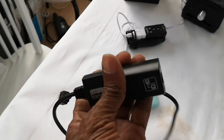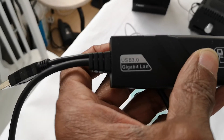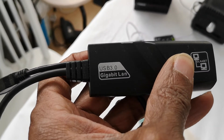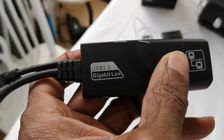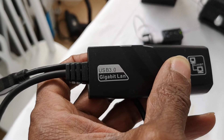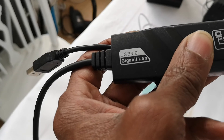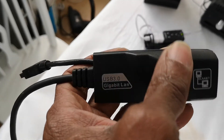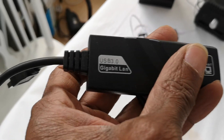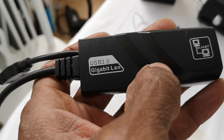You need one of these — it gets you onto the internet when you don't have Wi-Fi configured. Once you're on the internet, you configure wireless on whatever system it is. There's a USB 3 gigabit LAN adapter, bought off eBay — about £10 — and it comes in really handy.